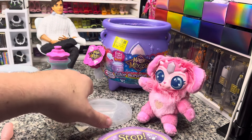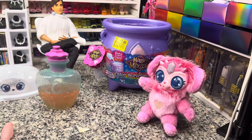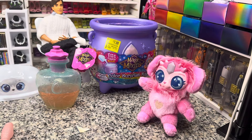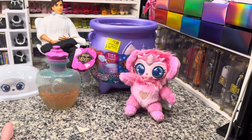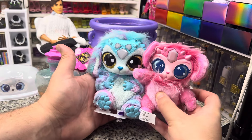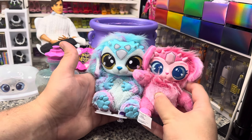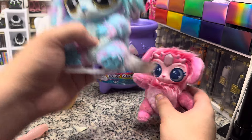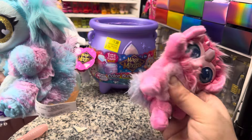I think this is a lot cooler for the actual price that you're paying. Even if this was at $20, it's still not a bad deal. It's not as interactive as the big ones. This one is about 10–15% smaller, but the detail and the actual interactions on this one are a lot better. It's cute, it does its own thing.